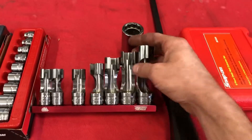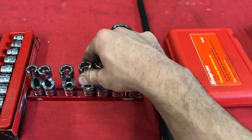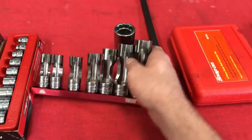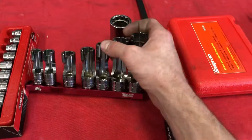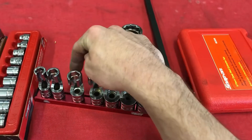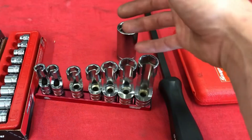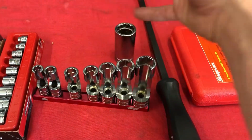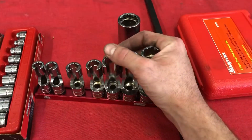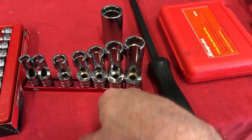The next ones are another kind of newer re-release: these are the flare nut sockets, three-eighths through three-quarter. They do make them up to a thirteen-sixteenth, I believe, and I'm going to order those. These things have saved me a couple times. They're particularly handy on steering gearbox lines, power steering lines up at the pumps, and A/M fittings and so on.